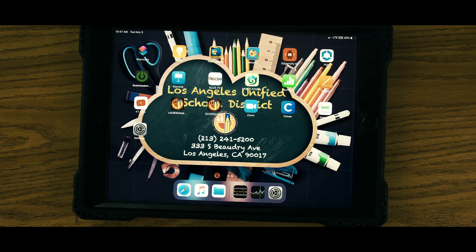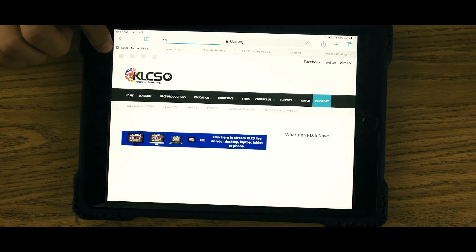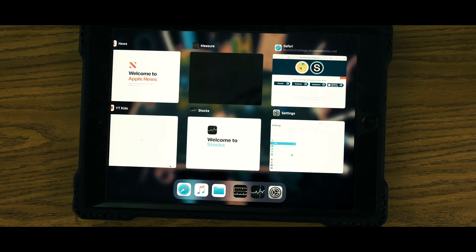To maintain your device working at a clean speed, also try keeping it clean by swiping off all the apps and tabs not needed for the day.